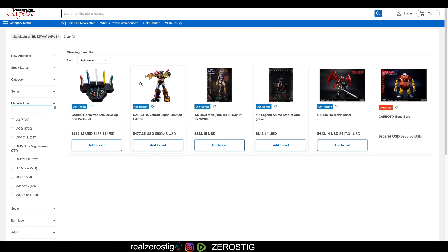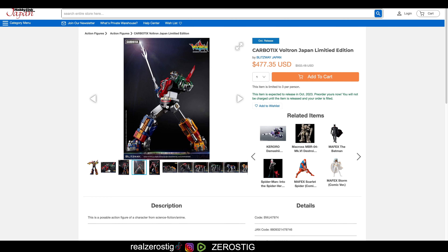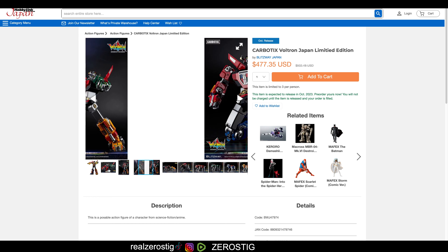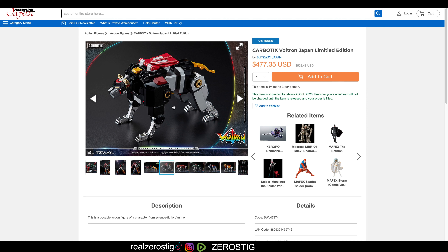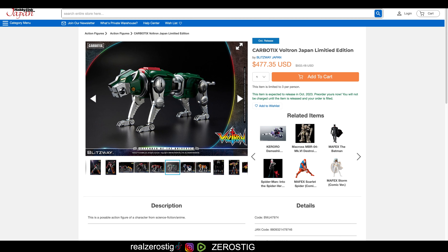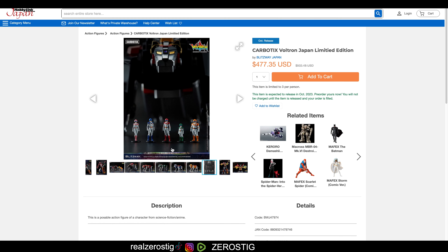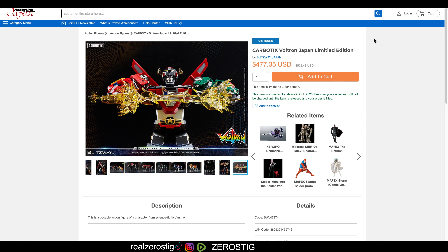This Voltron is looking great, and I know a lot of people are really going to enjoy it. If you're into Voltron you're probably going to love it. The articulation looks awesome, it's going to have LED lights, the lions look great, and it transforms. If you get the option parts, I'm pretty sure they're going to have ratchet joints. Ratchet joints basically let you move the arms in different positions — not just up and down, but in different angles — so you can pretty much do whatever you want with the arms and legs. Hope you guys enjoyed the video. Please like, comment, subscribe for more, and I'll see you guys next time.